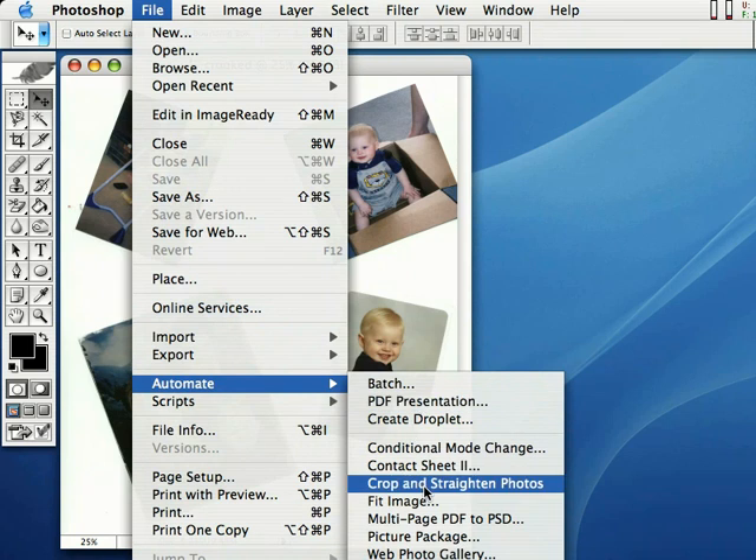Select from this menu: Crop and Straighten Photos. Believe it or not, Photoshop will actually straighten the photos and crop them for us. We don't have to do a thing. Watch this.